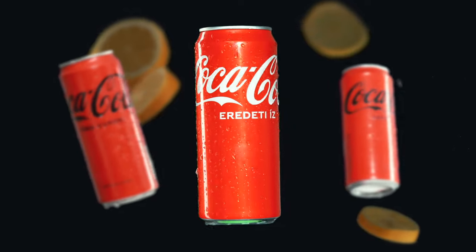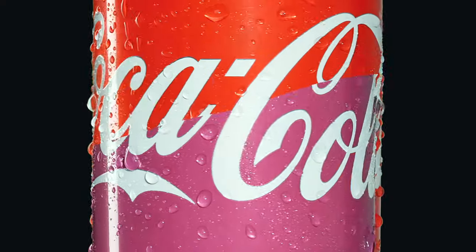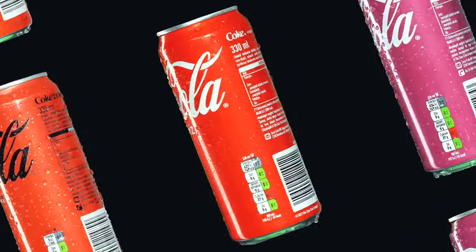Annyi mindent kellett vele csinálni, mint például hogyan jött össze az, hogy a dobozok előtt van az a kis drop meg a citromok, vagy ezek az átmenetek a dobozok között, vagy egy patternt létrehozni és ennyi sok Coca-Cola dobozt egymás mellé rakni, ami még a kimaxolt MacBook Pro-mat az M1 Maxos procival is elég komoly feladat elé állította. Rengeteg hacked alkalmaztam, amit mind meg szeretnék neked mutatni, úgyhogy nézz végig ezt a videót – ígérem, biztosan fogsz tanulni valamit. De először: intro.